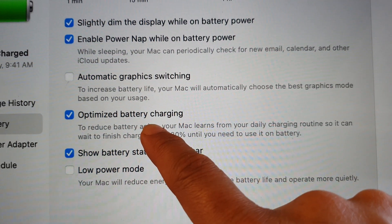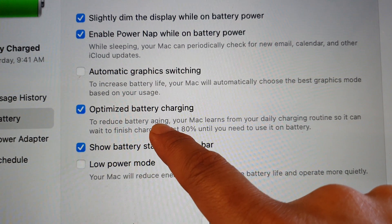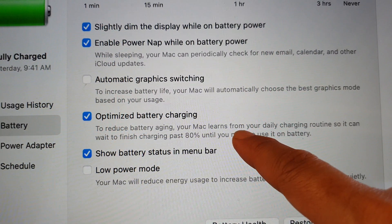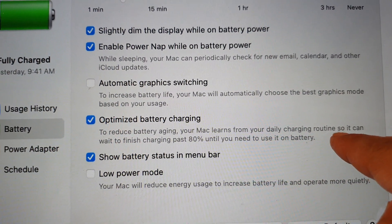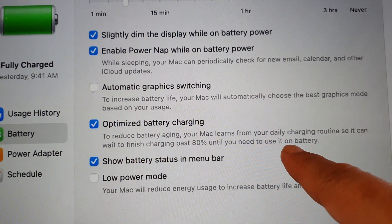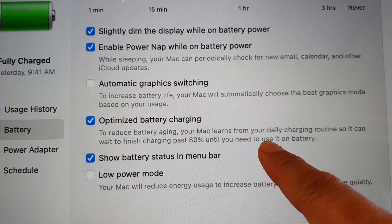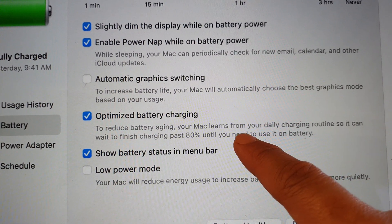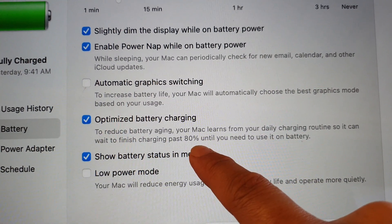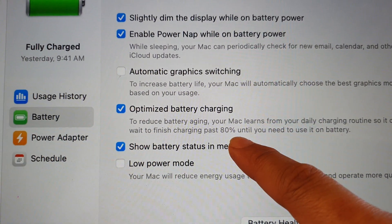You want to turn this off if you want to immediately have your laptop charged up to 100%. To reduce battery aging, your Mac learns from your daily charging routine so it can wait to finish charging past 80% until you need to use it on battery. It will automatically know when the best time is to charge your laptop to the max; otherwise it will simply charge up to 80% and wait until the right time to continue charging.